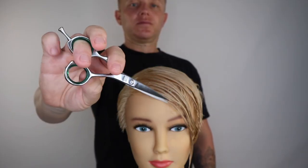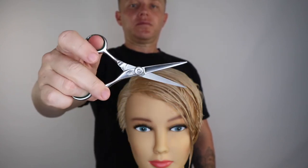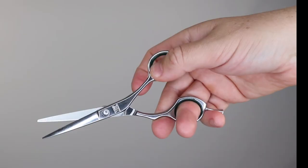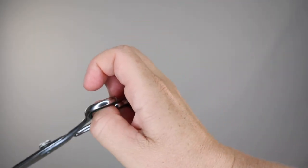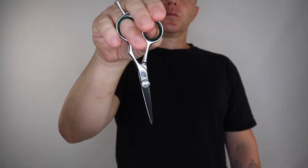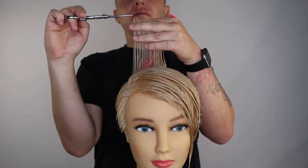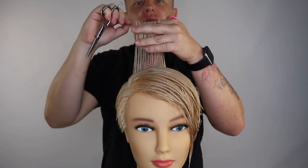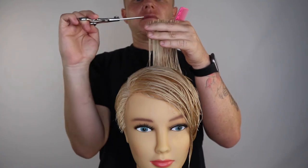Holding your scissors in the eastern grip allows you to work at eye level with your line, without having to bend your wrist into uncomfortable positions. I use the eastern grip to remove the strain on my wrist, shoulders and elbow when cutting. This position also allows you to work vertically without elevating your elbow. When cutting a square layer with an eastern grip, it helps us to cut a square line whilst allowing your elbow to drop comfortably next to your body, avoiding unnecessary discomfort from constantly elevating your shoulder.